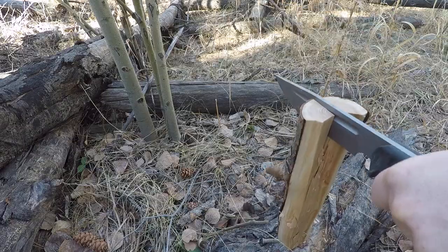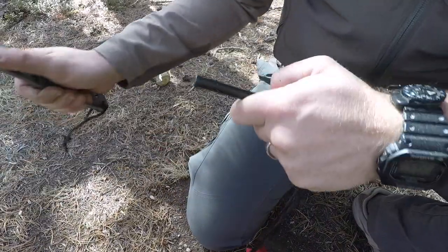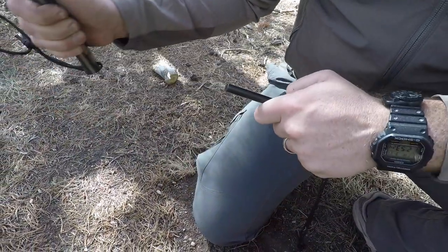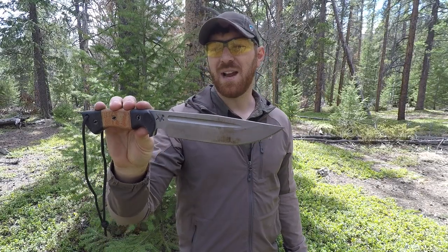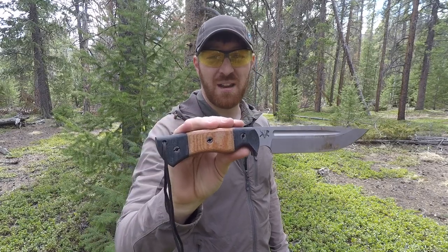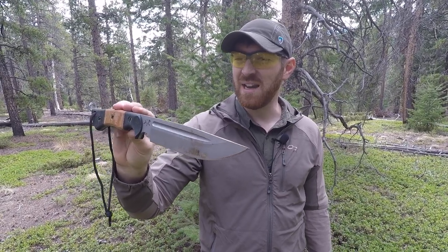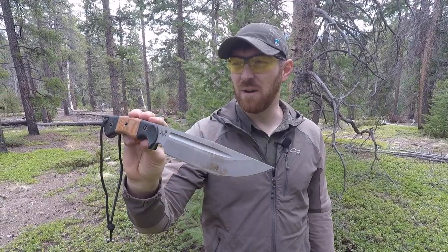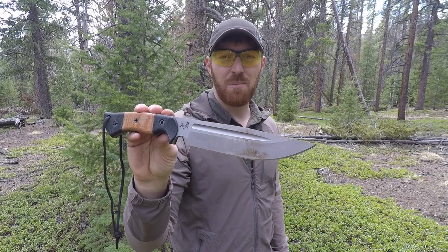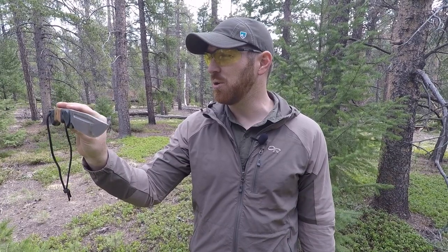It needs to be able to baton and split medium to light logs, do feather stick making, carving, notching, everything in between. Our buddy over at Dark Timber Knives, Peter Kohler, has designed this knife in the mid-tech arena. Dark Timber has been a custom company — one order, one knife exactly the way you want it. Peter is now jumping into production and mid-tech level knives, producing runs of several hundred, fine-tuning each run, taking everything from the custom world and applying it to production.